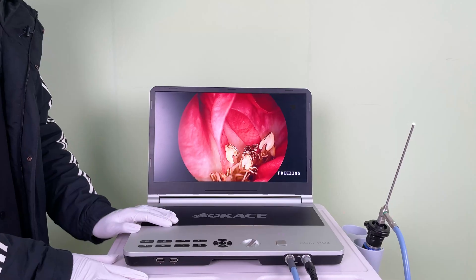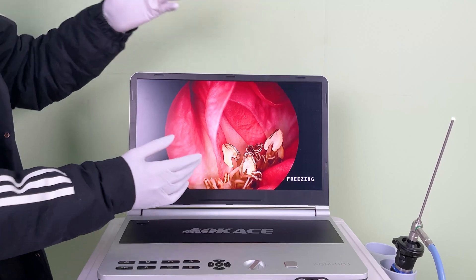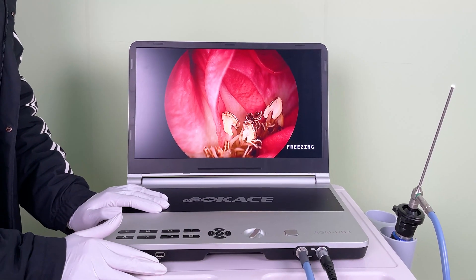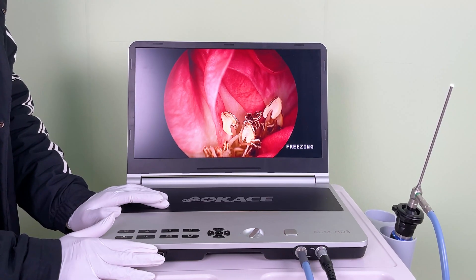This is a 17.3 inch 4K medical monitor with very low latency time, which can be used as an extended display. It supports HDMI and 4K output.